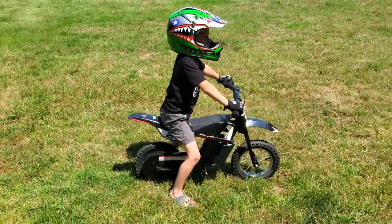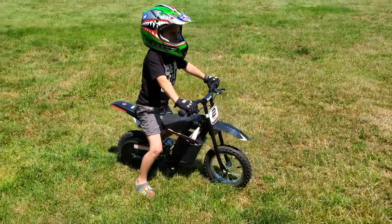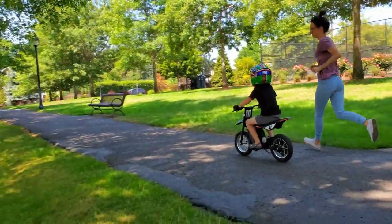Now for size reference, here my son is slightly over 44 inches tall, and he's actually ready to move up to the next size, which is the Razer MX350.